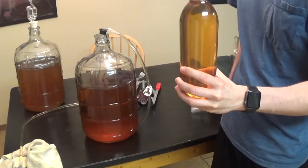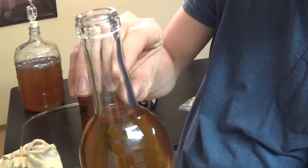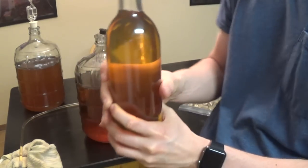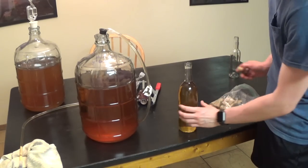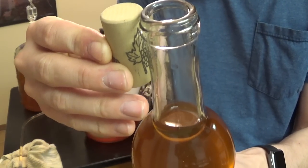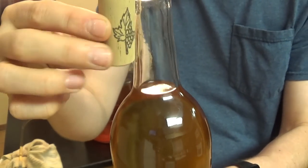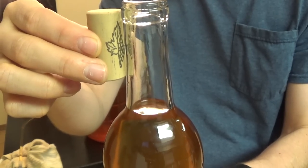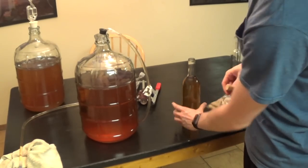You don't want to fill it all the way to the top because you want to leave just a little bit of room — only about half an inch at the top. Part of that is to have room for your cork. Assuming the cork goes all the way in, it's going to sit down to about there, leaving me with about an inch at the bottom.